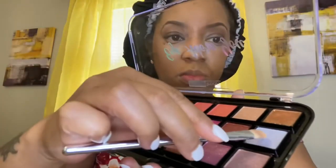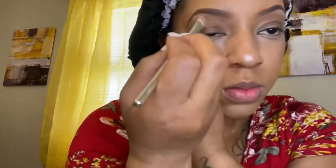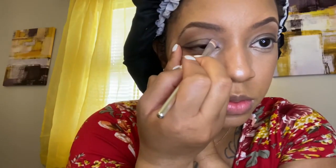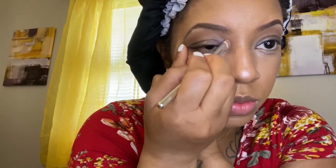Now I'm going to add a little eyeshadow — a little gray — just to make my eyes pop a little bit more. I'm going to go back and add a little bit of gray to the corners of my eyelids, and then just blend it. Getting in those creases — that's what it's all about.